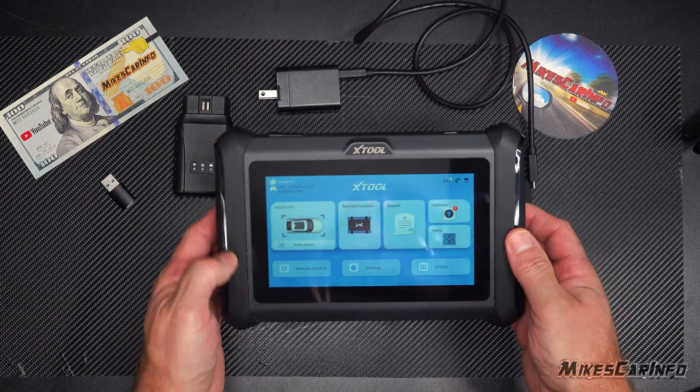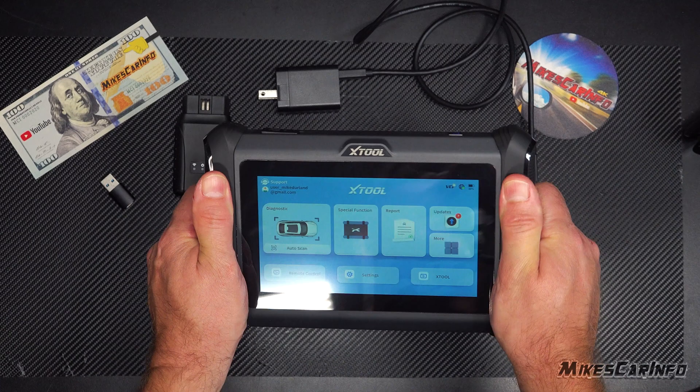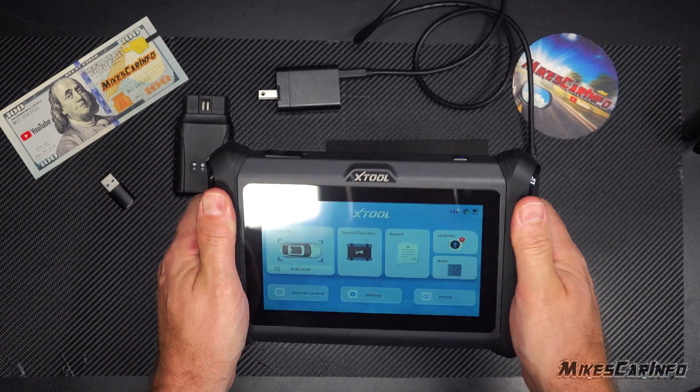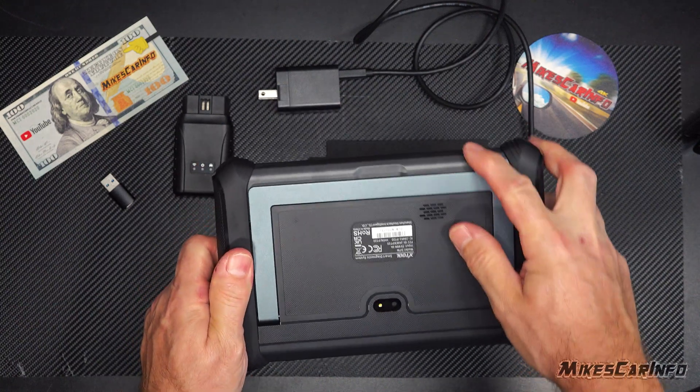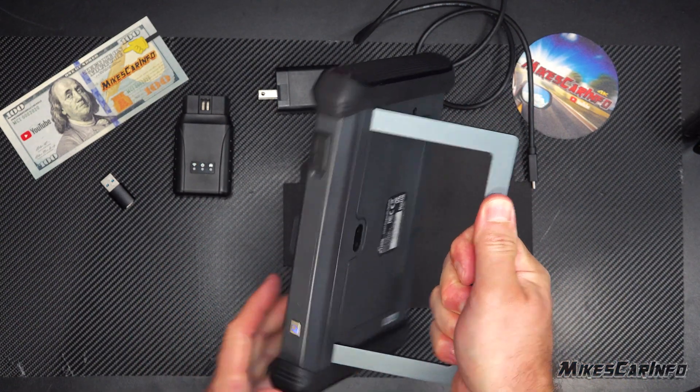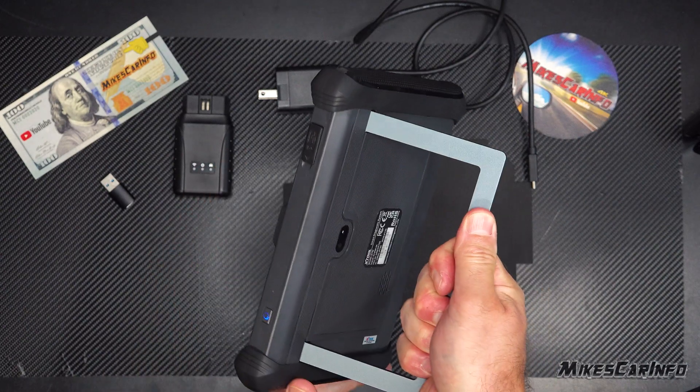The main unit feels very solid — no rattling or creaking. It has a little kickstand which also feels pretty solid, with no rattling.